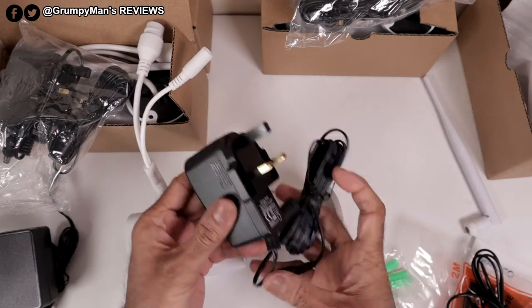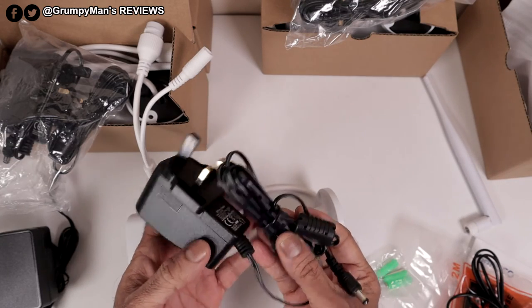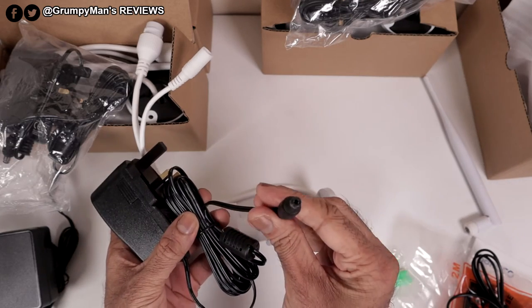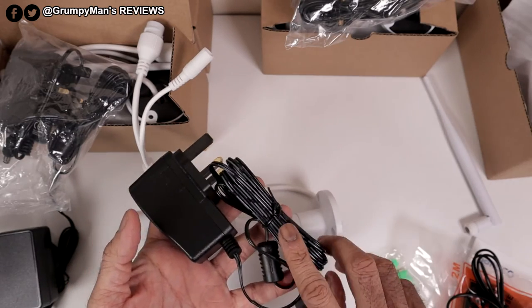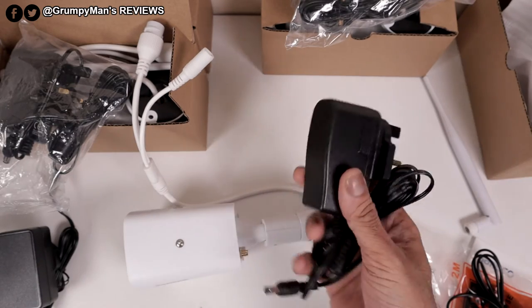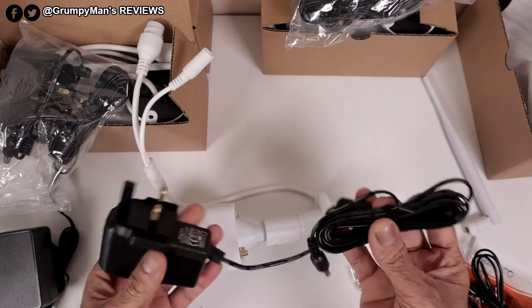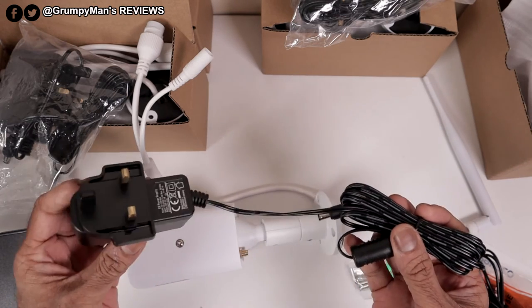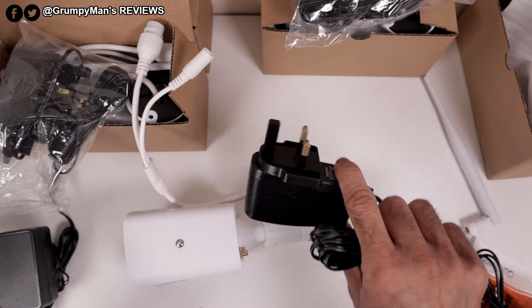With each camera you get a power supply. I think the length of this is just under three meters — it's a barrel type connector. You can get bigger extension cables for these, which I'll be using because it won't reach all around. You will need four sockets to power the cameras and one socket for the NVR box.